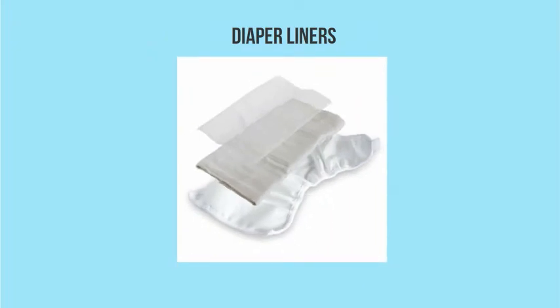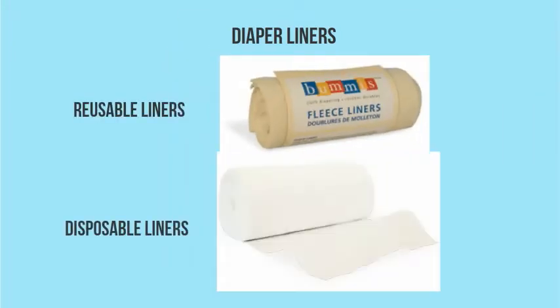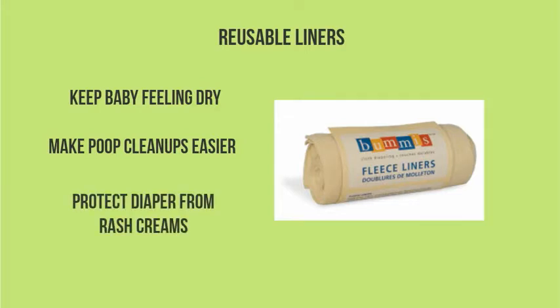Next up we have diaper liners — basically anything that goes between the diaper and baby's bum. There are two basic types: reusable liners and disposable liners. Reusable liners are usually made of a material like fleece, and they keep baby feeling dry by wicking moisture through into the diaper below.